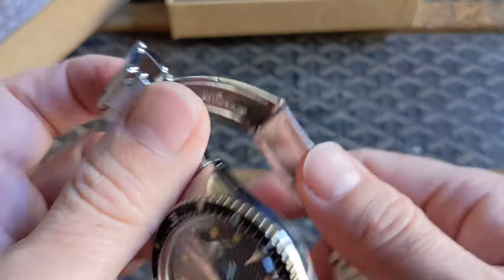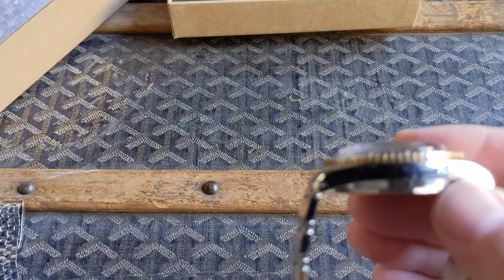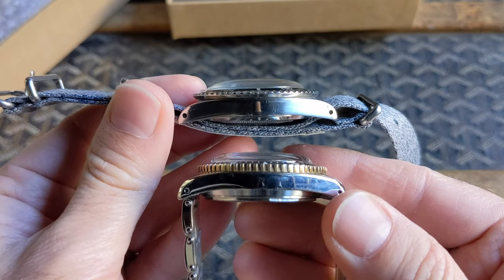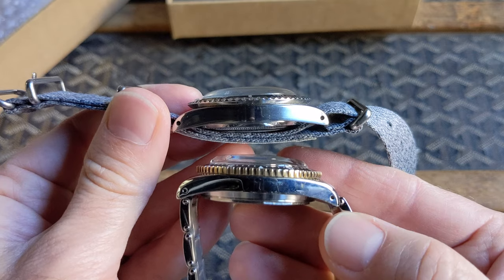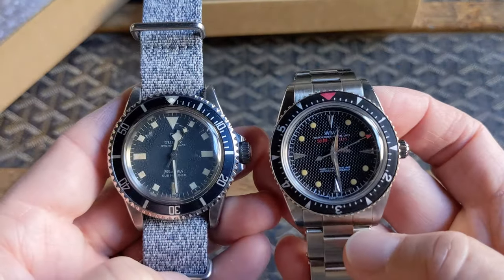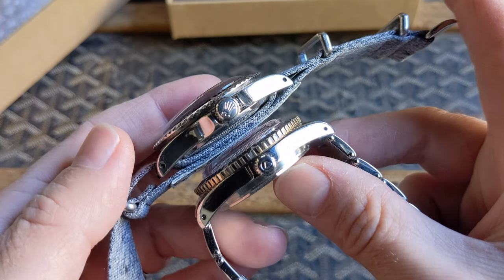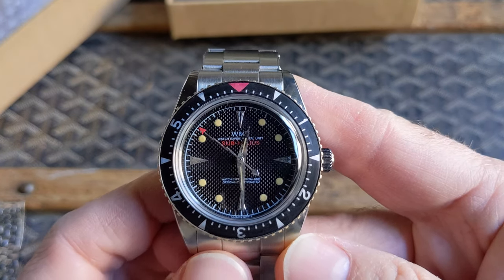You can get a profile shot here of the case if you want to compare it to the Tudor 7016. The profile of the case is similar, but I would say the WMT is a little bit more curved whereas the Tudor 7016 submariner case is a little bit flatter. Overall dimensions are pretty similar — maybe this one's a little taller because of the plexi. Lug to lug is very similar. All right, well there you have it — the Sub Millius Sea Diver from WMT, really a great homage piece.